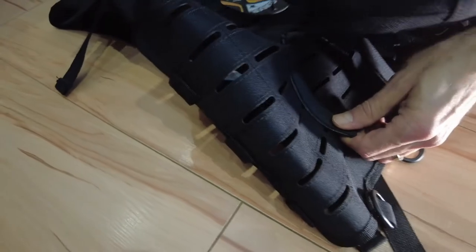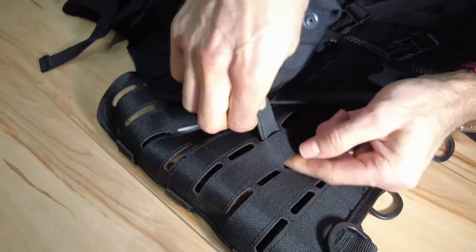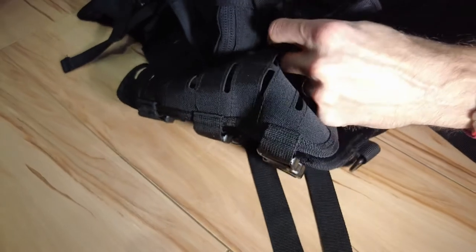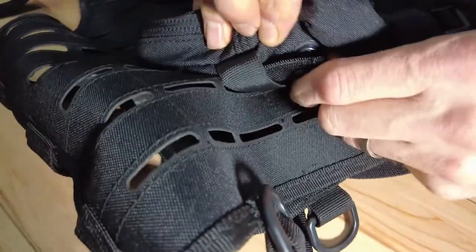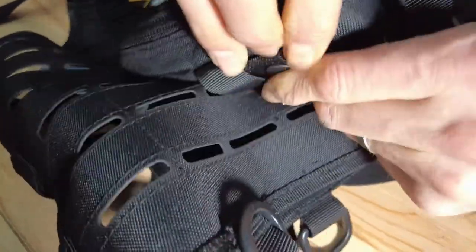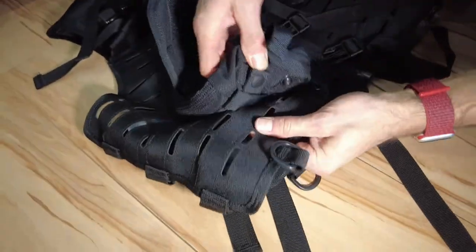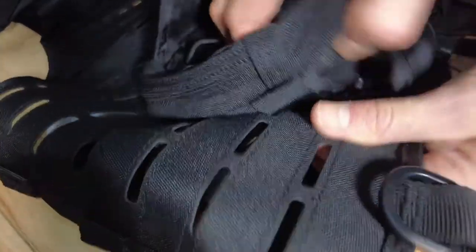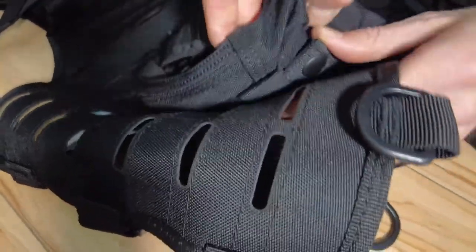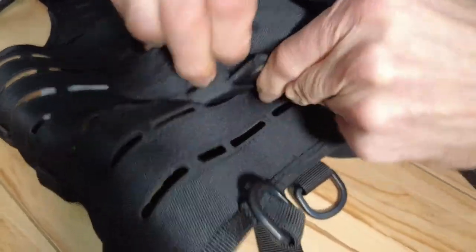Here's how you thread pouches on with the MOLLE system. You take the strap and put it through the first gap on the vest, then thread it through the strap on the pouch, then take it through the next hole on the vest, through the following hole, and clip it in at the end. If you wanted the pouch to be easily removable, you wouldn't bother threading it through the pouch — just thread through the vest — and then you can just pop it off when you need it.